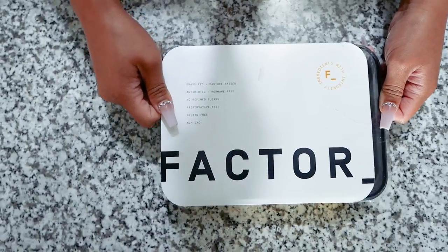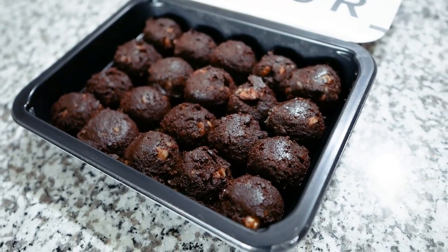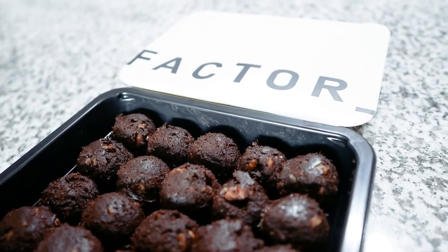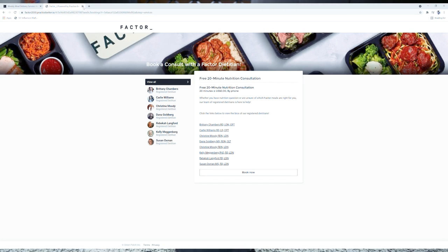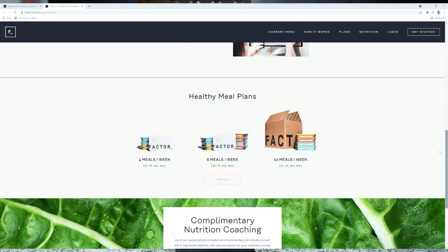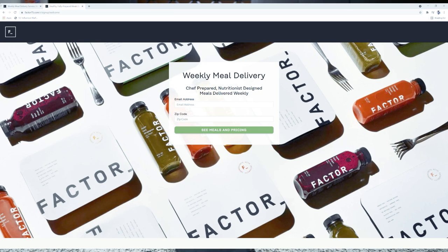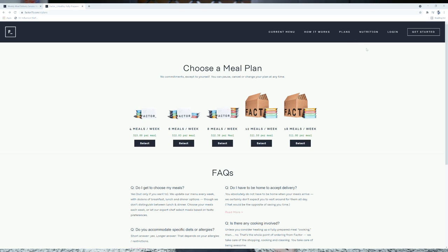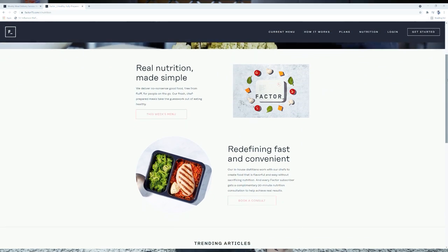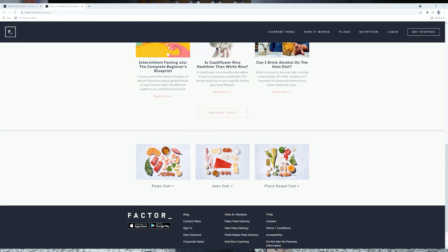Before we go, let me taste test the brownie energy bites. Two bites are 270 calories, 16 grams of fat, 29 grams of carbs, and 5 grams of protein. These are delicious — very rich and decadent, more so than I expected. A lot of healthy chocolate snacks don't quite hit the spot, but these definitely do. It's almost like a cookie dough texture. Pre-workout meal is done — I'm loaded up on carbs, protein, and energy and ready to work out.